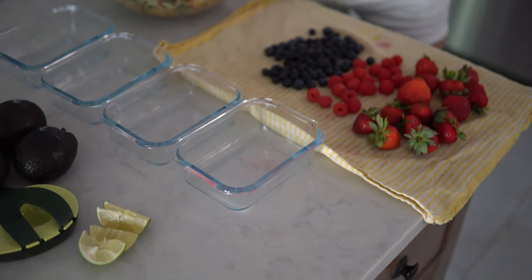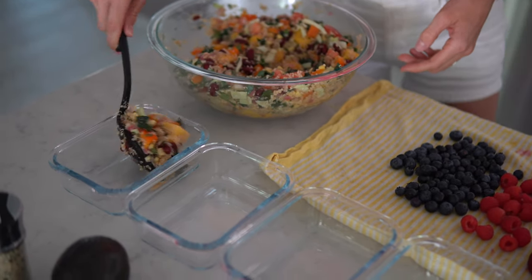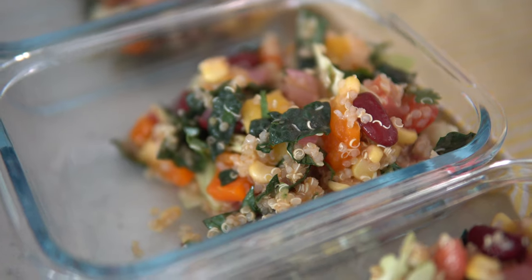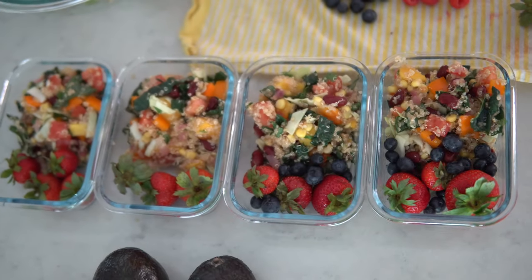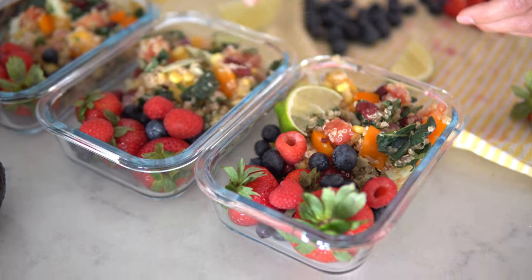Avocados are tricky for meal prep — once you slice it, it browns quickly. So we recommend bringing a whole avocado along with your meal. We grabbed an avocado keeper on Amazon. Alternatively, top your salad with hemp seeds, pumpkin seeds, or walnuts for healthy fats. We're adding about one to one-and-a-half cups of quinoa salad to each container. This recipe easily scales for two people — just double the smoothie recipe as well.